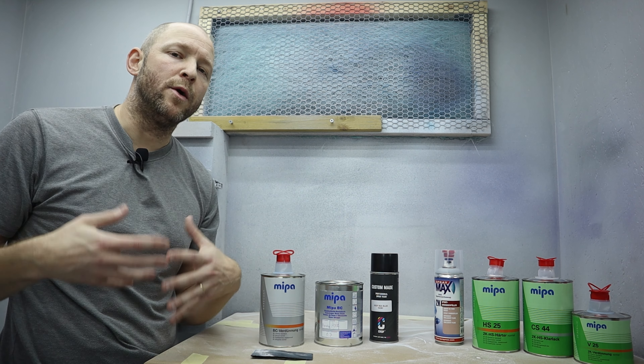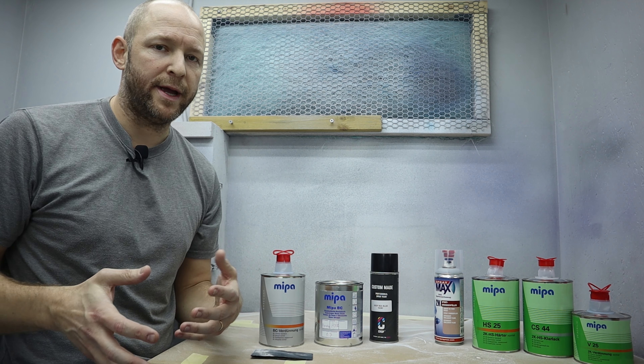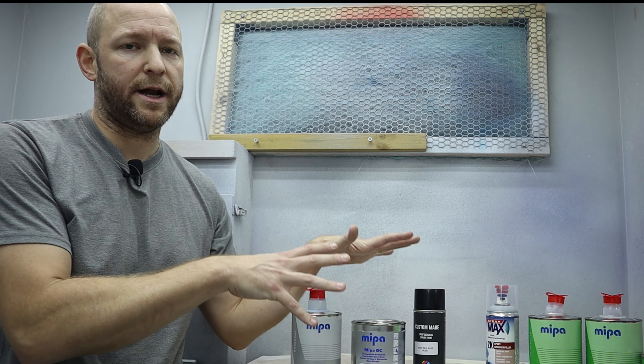There are 2K base coats as well, commonly referred to as single-stage paint since you don't need a clear coat on top of them, but for custom painting it's not very common. Let's just focus on this setup here.